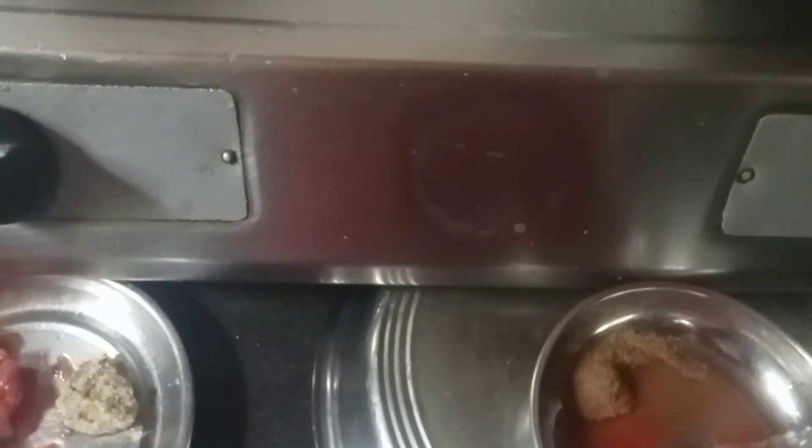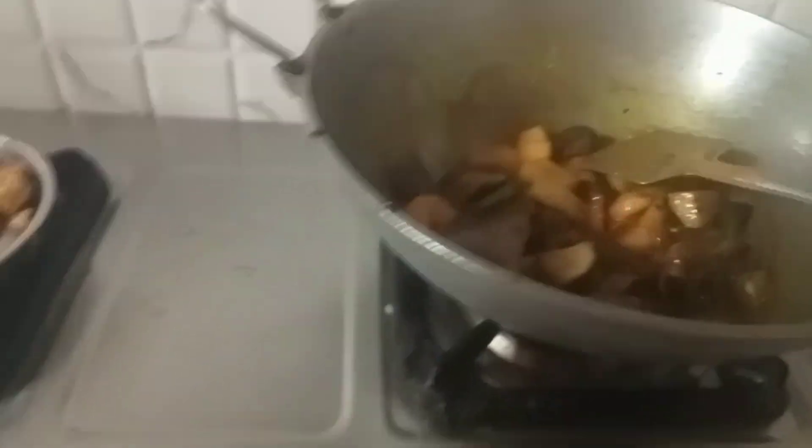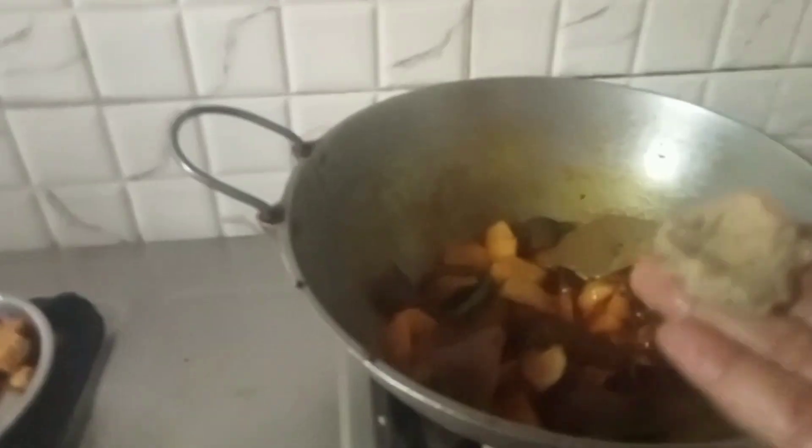I'm going to add some of the ingredients to make the ingredients. I'm going to mix it in, then add the flour to the dough.